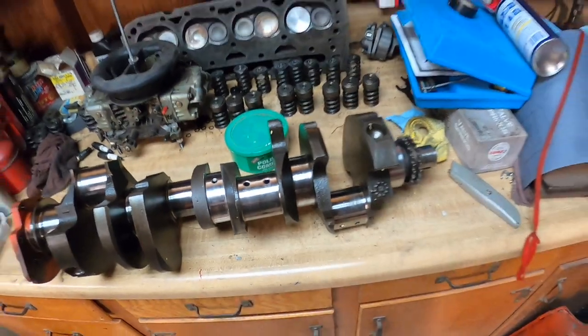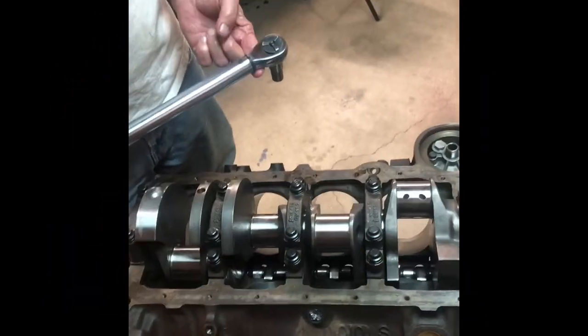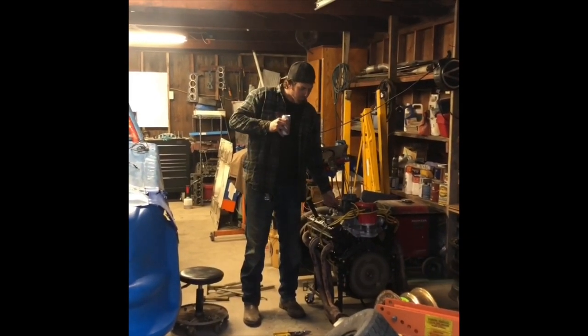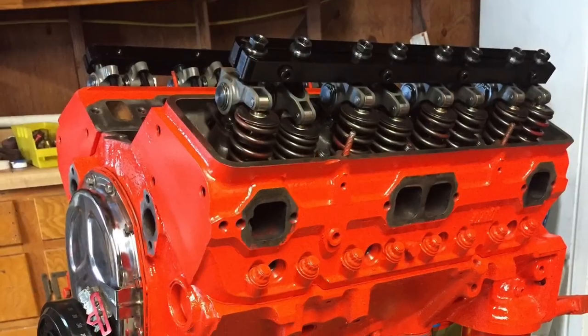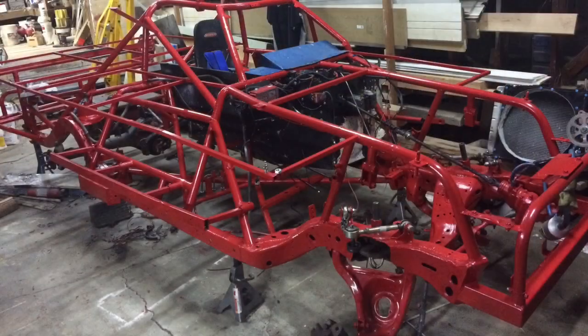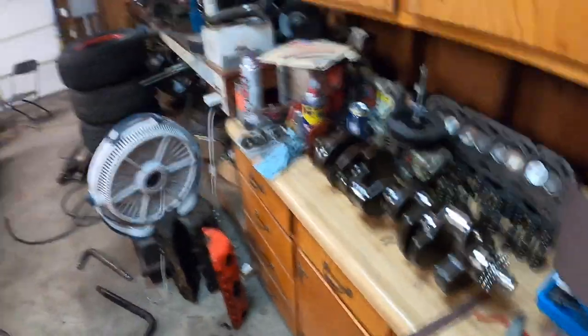She's torn up from the floor up and we're gonna fix her up. What's up everybody, I'm Ryan and you're watching another episode of Tracing Racing. We're doing something a little bit different today — I'm gonna be showing you how to polish a crankshaft at home. And I don't want you guys getting all those twisted minds out there; we're talking about engine parts only.